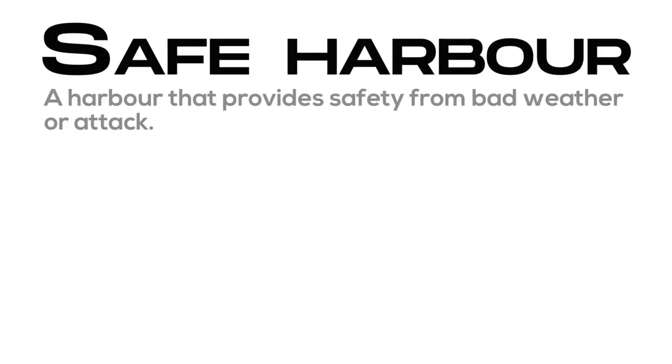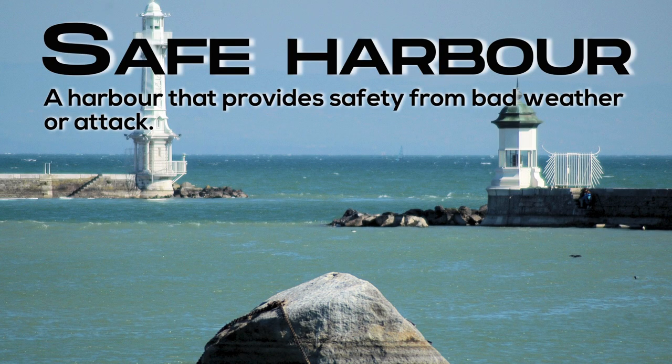Safe harbor: a harbor that provides safety from bad weather or attack.